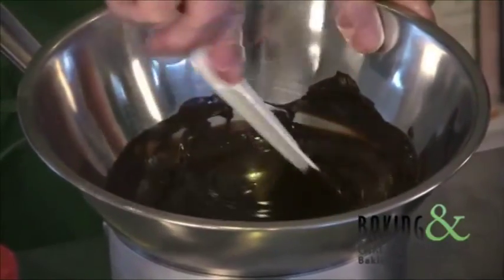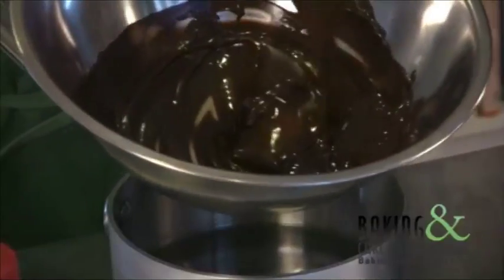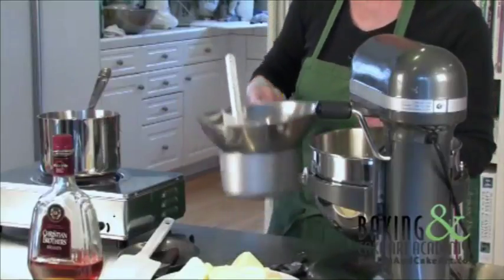I wanted to keep it as close to about 90 degrees as possible. I just continued to melt it and it now shows a ribbon when I do this, which means it's cool and just perfect enough to add to the buttercream, which I'm going to do at the end.